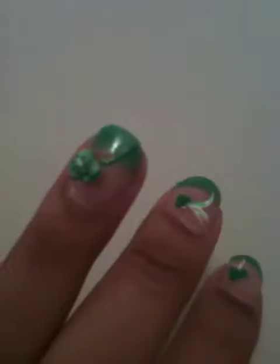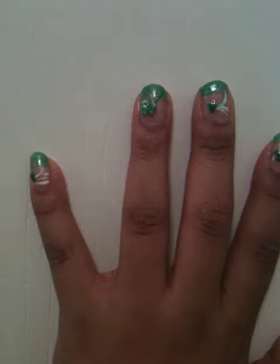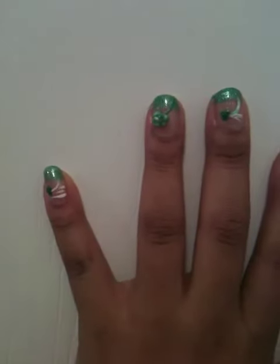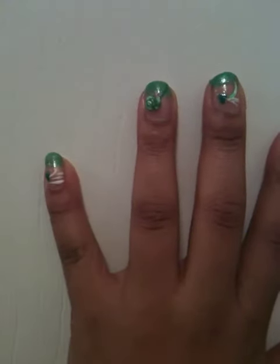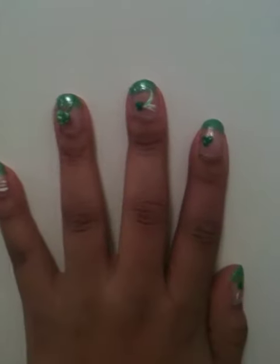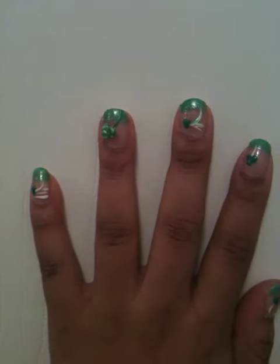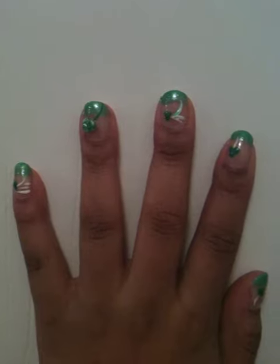So if you guys are interested in me showing you how to do some cool nails, or cool nail artwork, or some tips on how to brighten your nails up without going to the nail shop so you can do it yourself, just let me know. Request something that you would want me to do for you and I'll be more than glad to show you guys how to do something cool to your own nails.